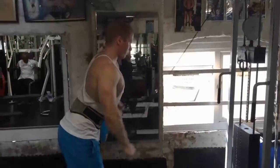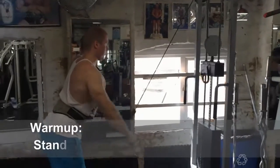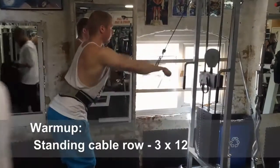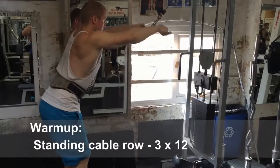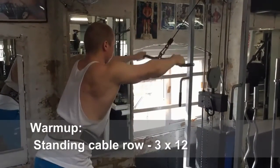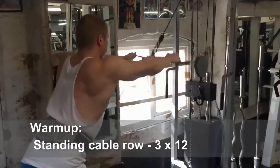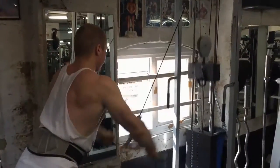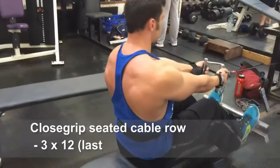Enjoy. Today exercise number one: close grip seated cable row with a focus on lower and mid section of the lats. For warm up, I do suggest to do the standing cable row — three sets, twelve reps in your usual manner. That's more than enough.